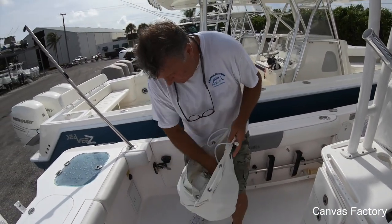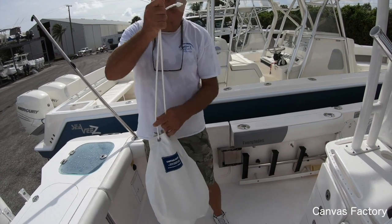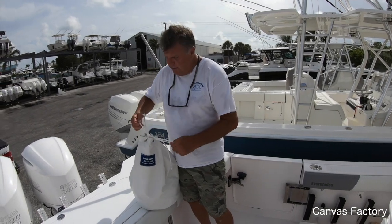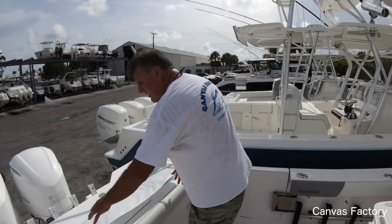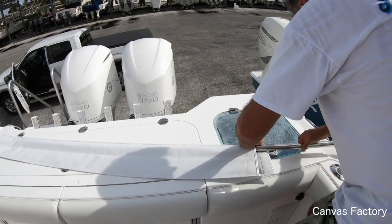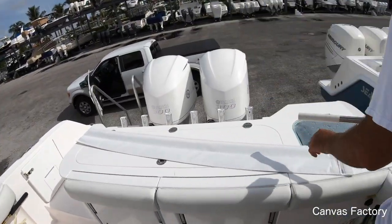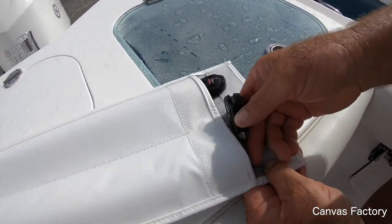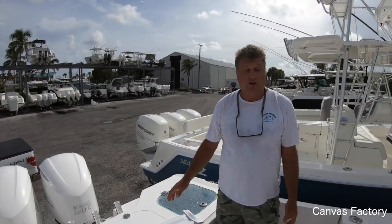I'm a firm believer of putting it in its bag — keep it clean, it's going to look so nice when you put it up. Fisher, what's the time now? 40 seconds — 40 seconds to take this baby down and bag it. Now if you want to run 10 miles to another spot, you can leave the poles where they're at. But if you're done for the day, just slide them in their custom padded bags and these beautiful stainless steel poles will stay nice. Fisher, what's the time now? A minute and 15 seconds to stow it totally away.